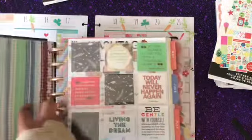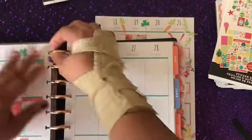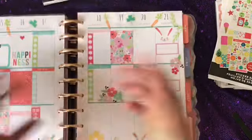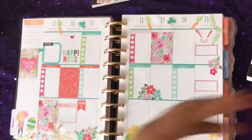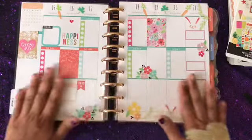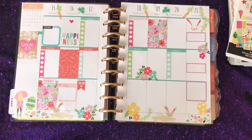I will put a picture at the end of the video because this video went a little longer. I'll show you how I reinforced all of my sheets. But essentially this is my spread for Easter. Again, if you like this video please give me a thumbs up, please do not forget to subscribe, and until next time — happy planning!